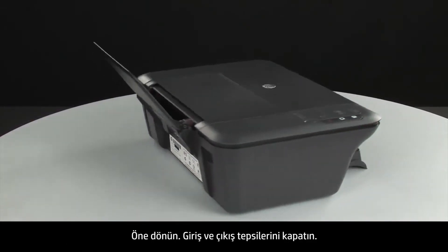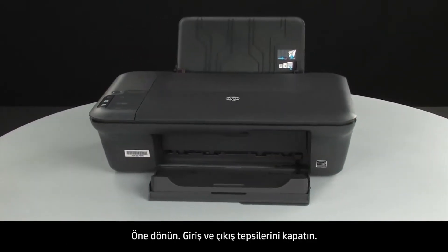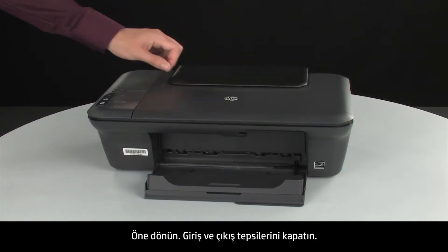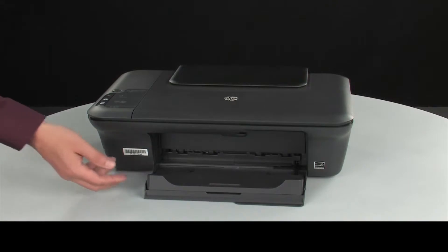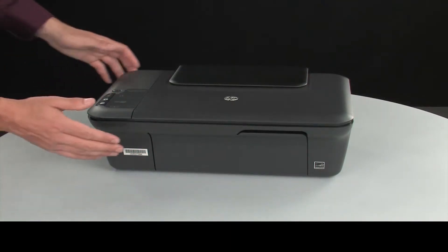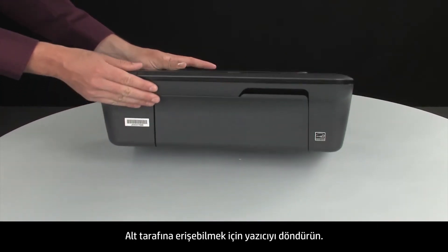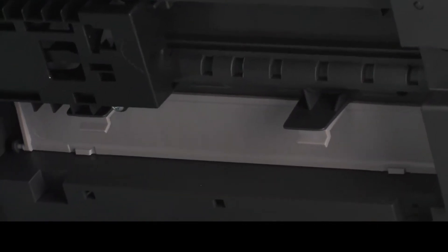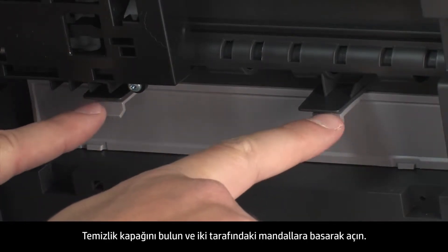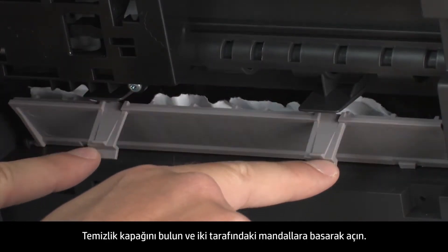Turn back to the front. Close the input and output trays. Turn the printer so that you can access its underside.